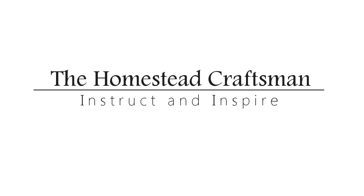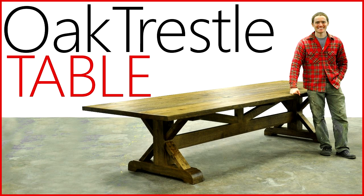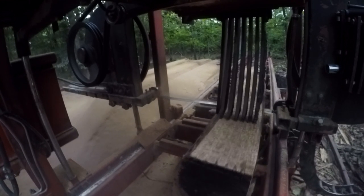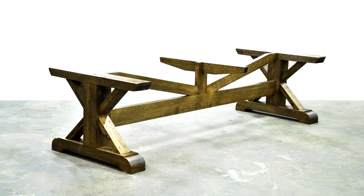Welcome to the third and final video in a series on making a large white oak trestle table. The first video was a full length video of the whole process, then I started the series. Part one was going over the design and milling the lumber, part two was making the top, and in this video I'll show you how I made the base.